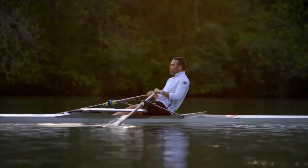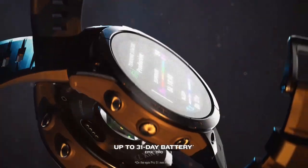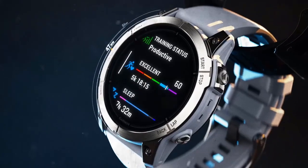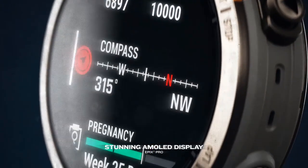With pro-grade performance insights, additional mapping capabilities, and around-the-clock health and wellness tracking, the Fenix 7 Pro Series is built to conquer all day, every day. Garmin Fenix is known for its robust construction, which uses high-quality material combinations to withstand the demands of outdoor activity.